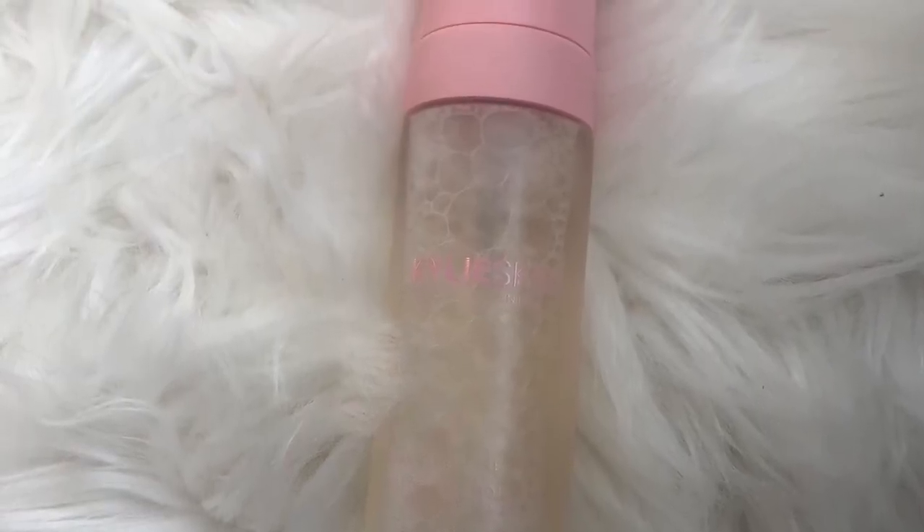First things first, I got the Kylie Skin foaming face wash. The packaging is cute — this retails for $24. It has a subtle hint of a perfume I don't really care for, kind of like old-school Avon perfume. It's a face wash, the packaging is cute, I'll use it.